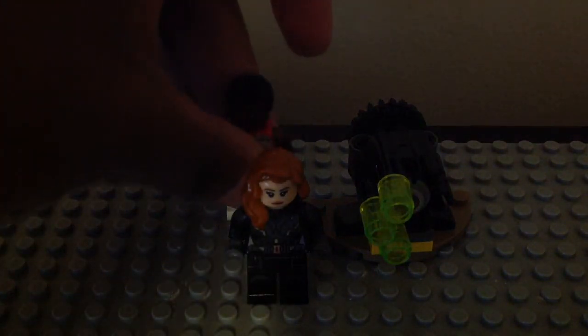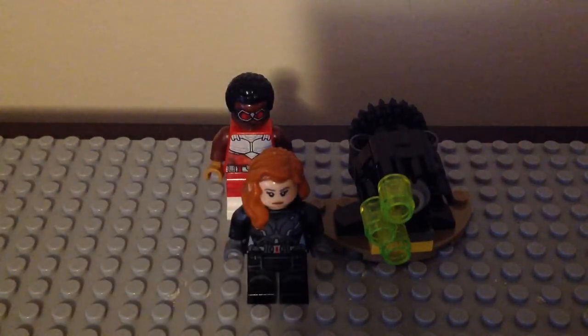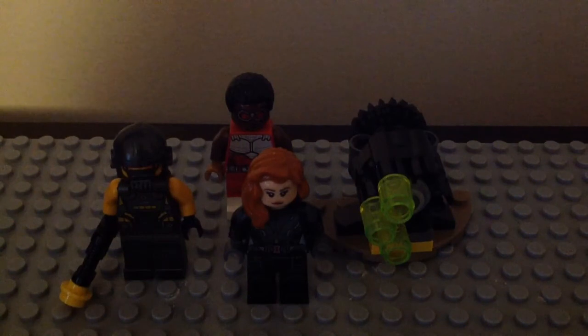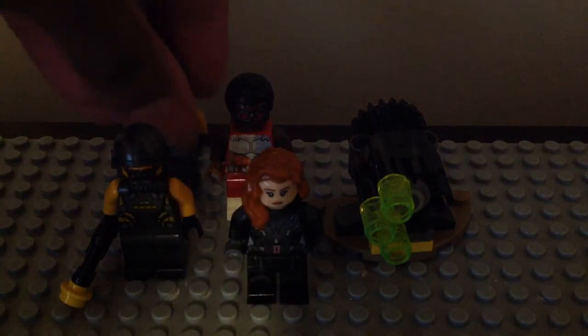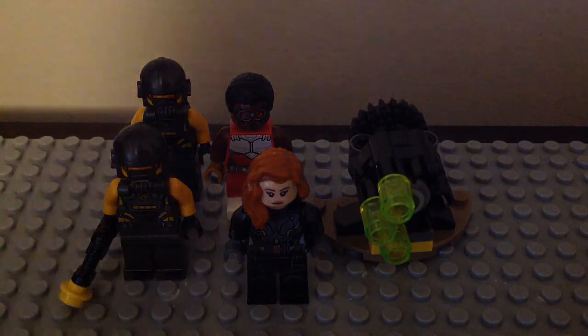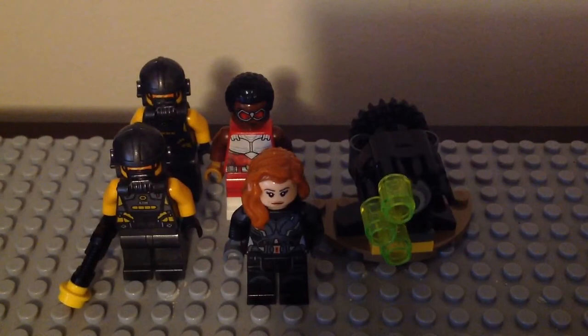Overall, this set is still fine by me. This is the cheapest Avengers set for the lineup — this is our second LEGO Marvel accessory pack that we've gotten. The one from last year was the Spider-Man Far From Home Museum set. The new one for this year is the second time that we've gotten one. This is the cheapest set and the cheapest way to get the new Falcon minifigure.